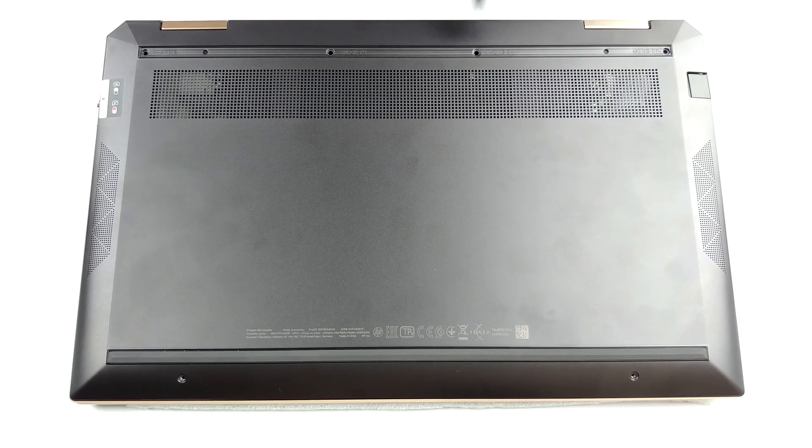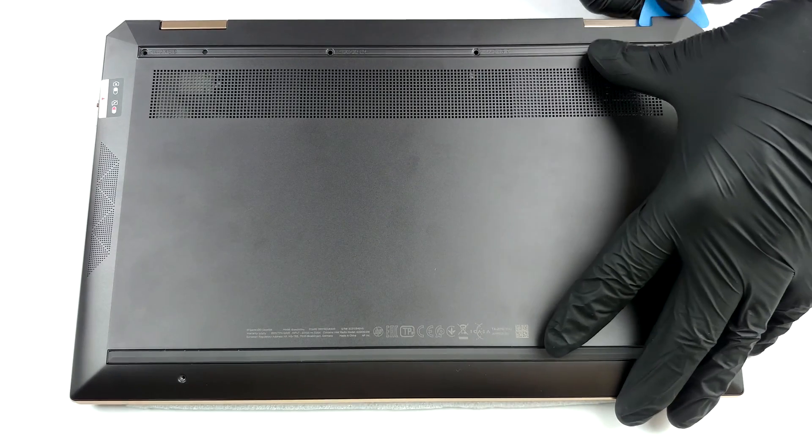Hello, this is Laptop Media, and today we will show you how to open the HP Spectre X360-13AW-2000 and what's inside of it.